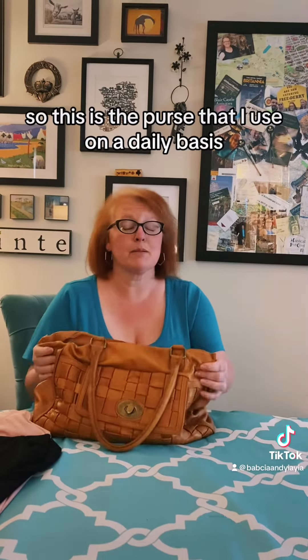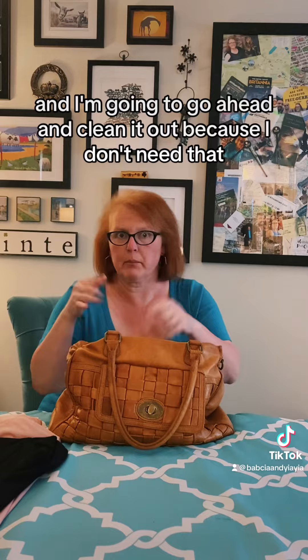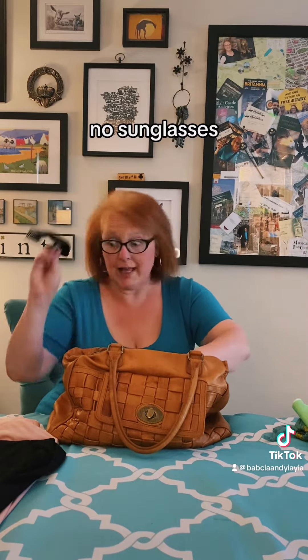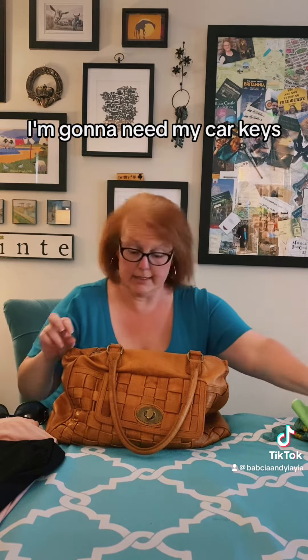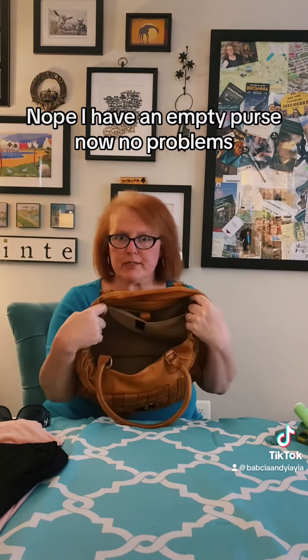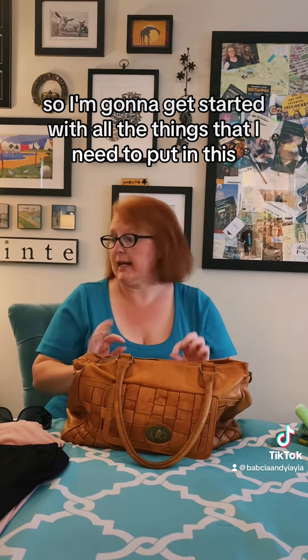This is the purse that I use on a daily basis, just a plain old satchel purse, and I'm going to go ahead and clean it out. I don't need my work credentials, no sunglasses, I'm going to need my car keys — I can deal with those later. This notebook? Nope. I have an empty purse now, no problems.